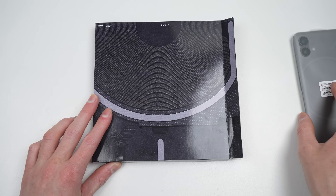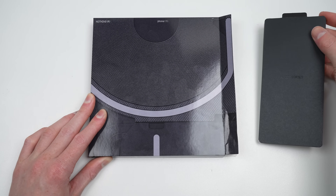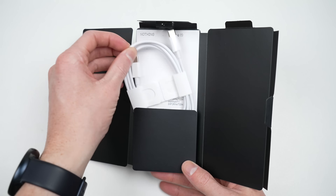Opening up the box, you'll find the phone and an accessory packet. The accessory packet doesn't have much in terms of accessories, but neither do most new phones — just a USB-C cable, SIM eject tool, and paperwork.